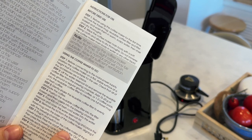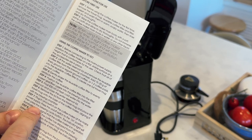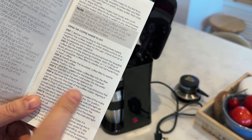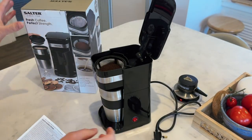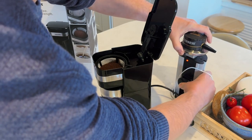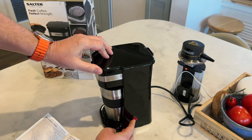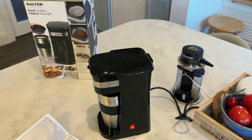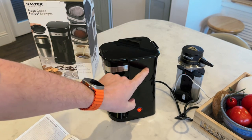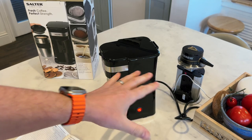Step seven: plug in and switch on the coffee maker at the mains power supply. Press the on/off switch to the on position, then press the brewing cycle button — the indicator will illuminate red to signal the coffee maker is in operation. So plug that in, turn it on, and off it goes. I can hear it gurgling. It's boiling in there and will filter through into the travel mug. Give it a couple of minutes while it's brewing.